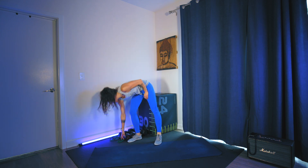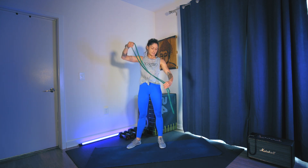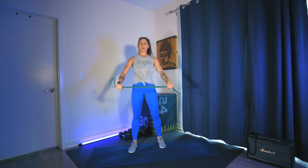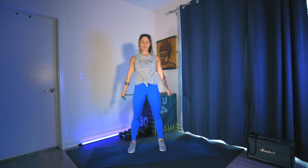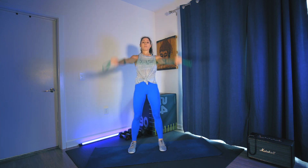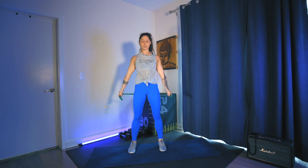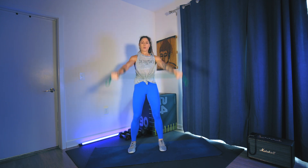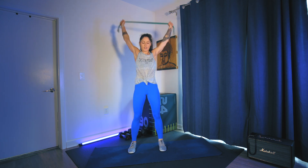If you have a resistance band, grab it. If you have a broomstick or something solid, you're going to open up the arms about shoulder distance, maybe a little bit wider. Then circle the arms forward and circle the arms back. I'm bringing the band behind the body, keeping tension on the band — I don't need it to be long and loose, just a little bit of tension. Waking up the shoulders, getting into the range of motion.